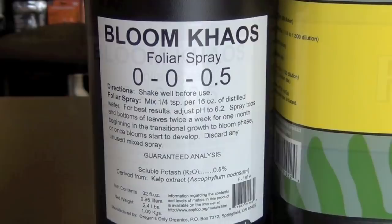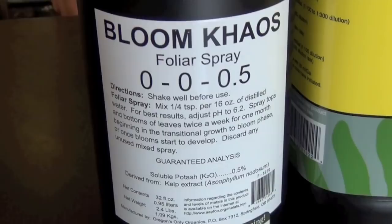The great part about Bloom Chaos is it can be used from veg all the way through flower. We recommend this product to be used in flower at least through the first four weeks.